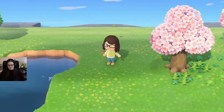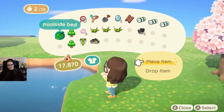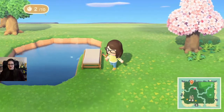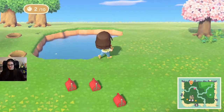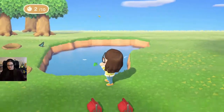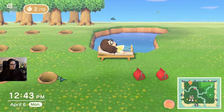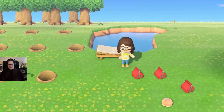Okay, we're gonna pick this up. We're gonna try to put it here. Oh, it's facing the wrong way! Noooo! Okay, I got a better idea. I have a better idea.